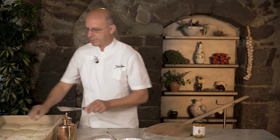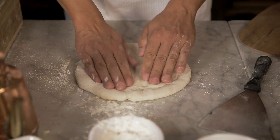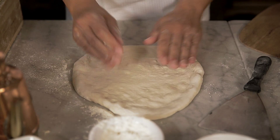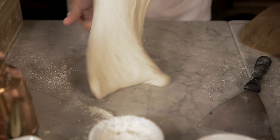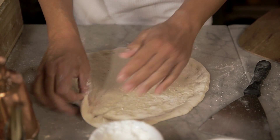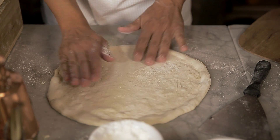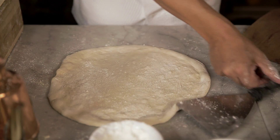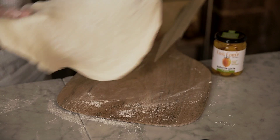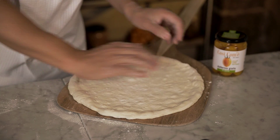Now let's make the crust. We spread out the dough with our hands. When we spread it out evenly, with the help of some flour, we place it on a paddle or any other surface.